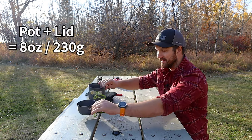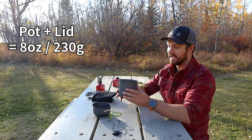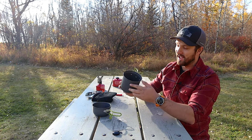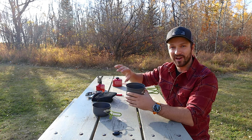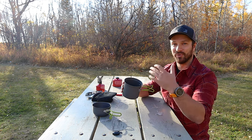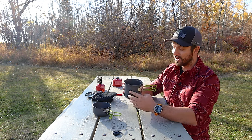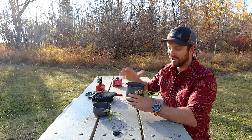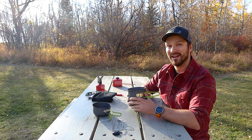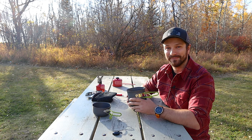Now let's talk about the pot and lid system. The pot is 900 milliliters and has markings on both the inside and outside, which is a really nice feature. You can use those to make sure you're filling exactly the amount of water you need. If you're making a freeze-dried meal, those normally call for 300, 400, or 500 milliliters of water, so you can ensure you're putting in just enough — not too much or too little. That's a really nice and underappreciated feature.